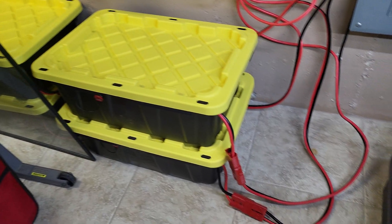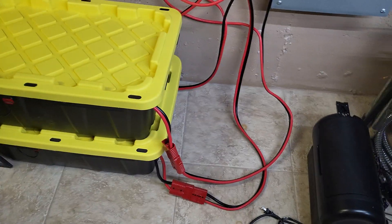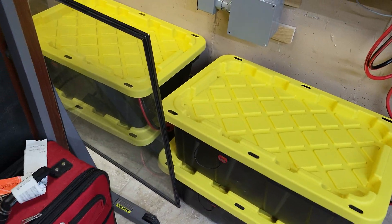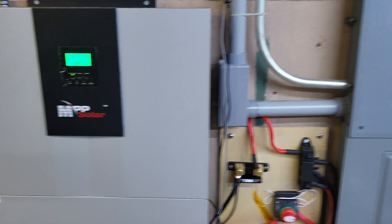I went the direction of choosing to use Anderson connections for everything. Granted, wiring is still going to be managed a little bit, but it's hooked up and running. You can see the Anderson connections over here, and then they're running back around. This is just to walk through the whole setup.